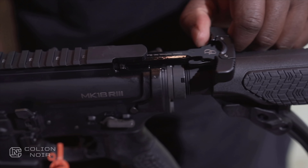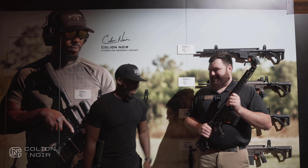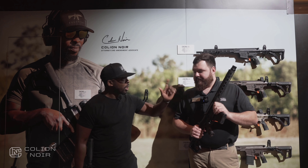I enjoy shooting that one immensely. My emotions enjoy shooting it, but my body didn't. So yeah, that one's pretty sick. It's very much the same setup except a 308 at 12.5 inches.